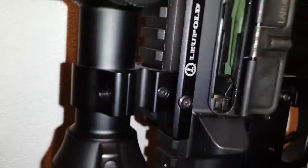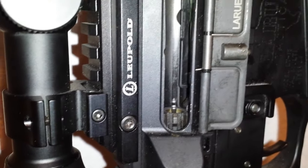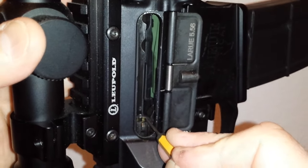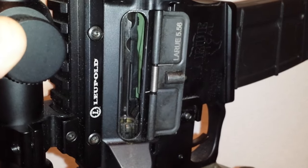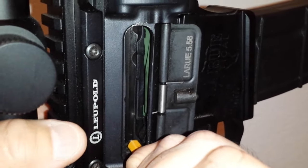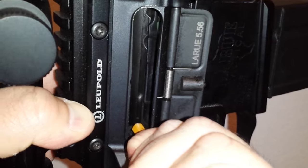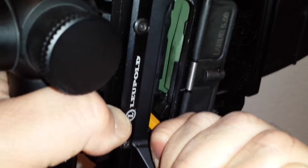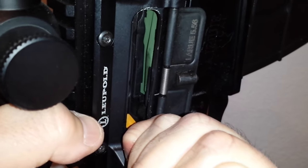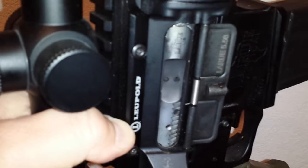I'm going to get an extra hand in here. Jason! Can you come help me real quick? So when I push back the bolt and then depress the paddle on the opposite side, it drops. Can you see that? It drops the follower down and then lets the bolt go.